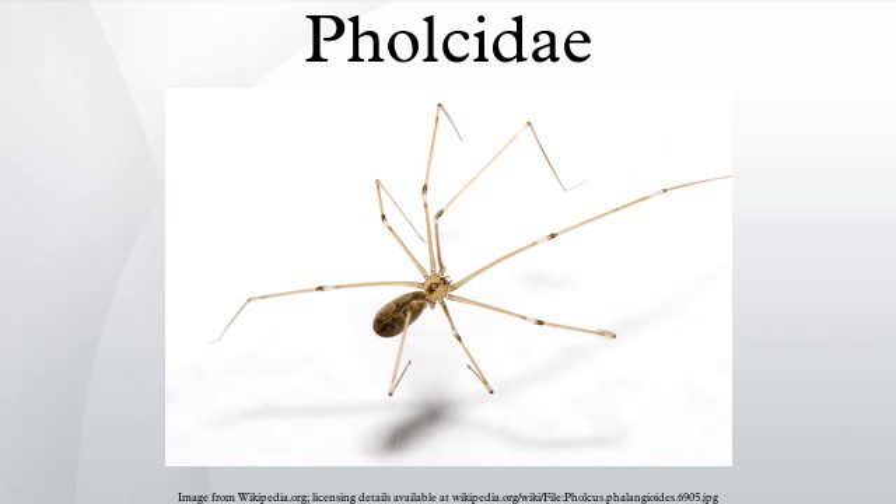However, Pholcus are also quite commonly found in warm, dry places such as household windows and attics. Behavior — Trapping. The web has no adhesive properties, but the irregular structure traps insects, making escape difficult.